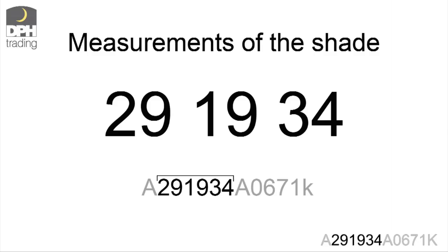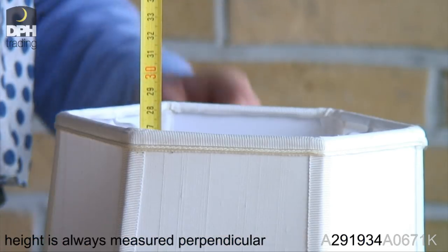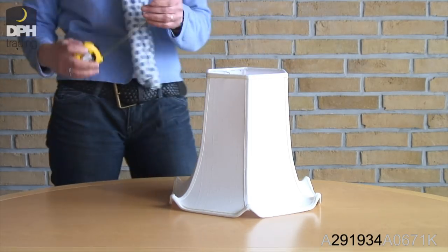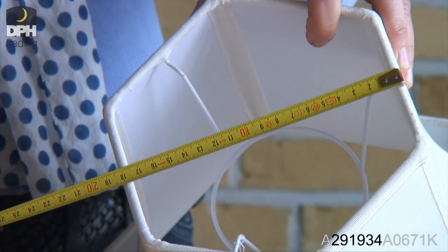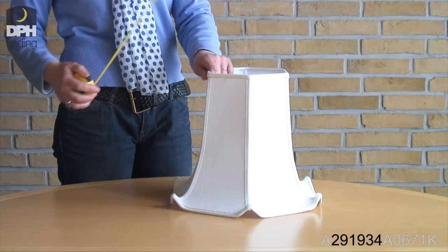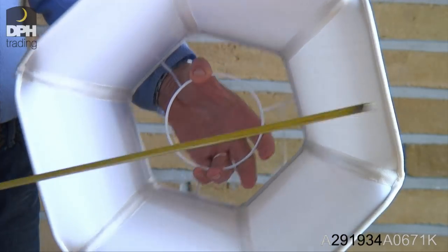The next six numbers describe the measurements of the shade: first height, then top, and last bottom. Please measure in centimetres and from level side to level side.